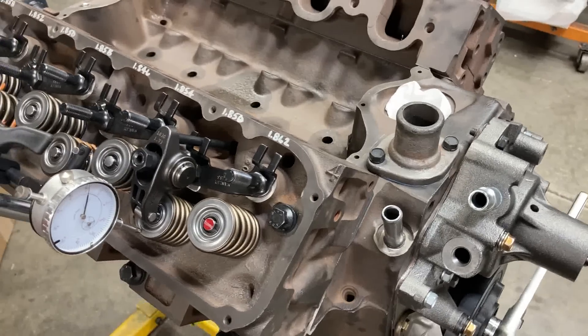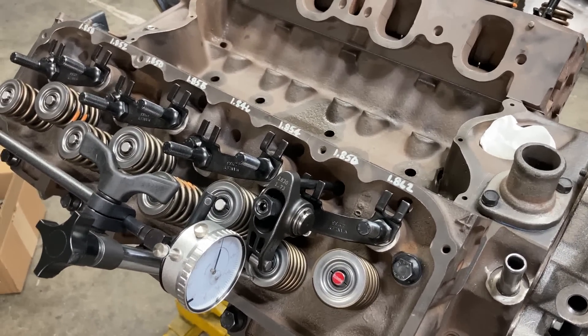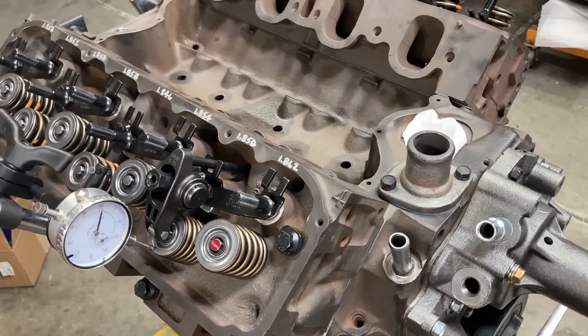Other than that, we're rolling on and I expect to have this thing buttoned up in a week or so. Thank you guys for watching — I appreciate all the comments and everything you've been saying, and I hope some of this will help you out on your build. Talk to you guys later.